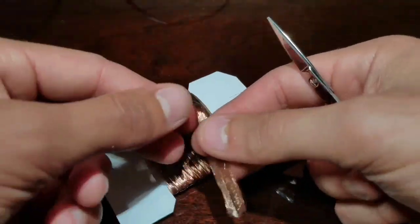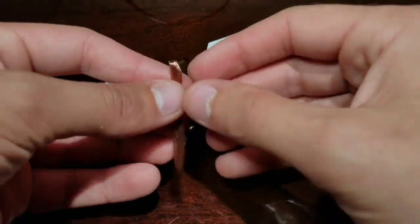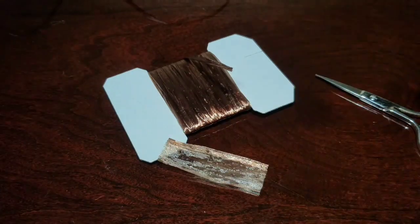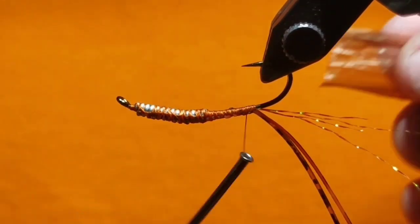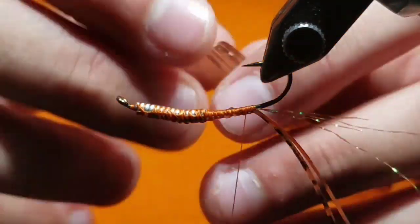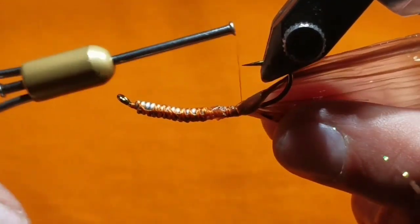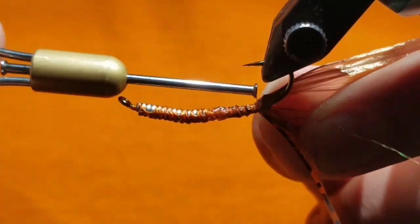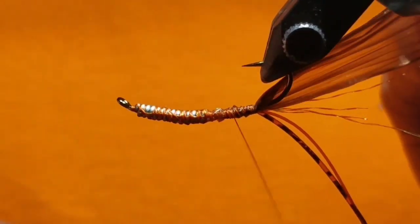Go to your Swiss straw. At the crease, cut a section of it off and unfold it, yielding a little translucent piece of straw. At an angle, invert your vise and tie it now on the inverted top of the hook. Make sure it encompasses the whole body of the hook and that it folds over well and will cover the whole body of the fly.